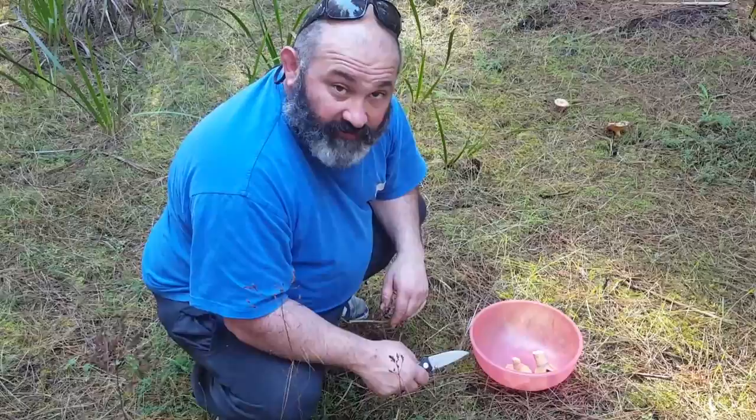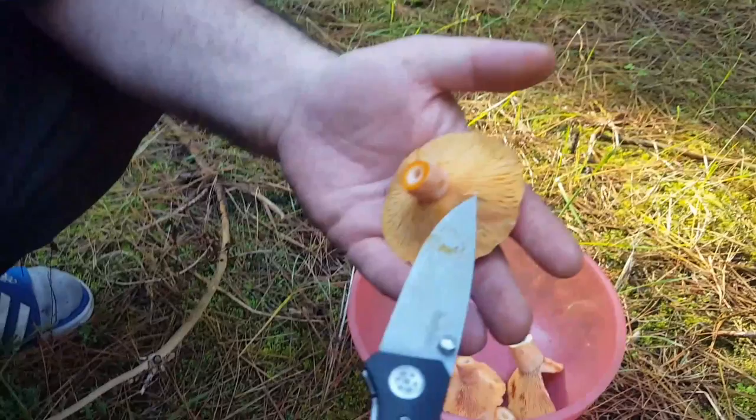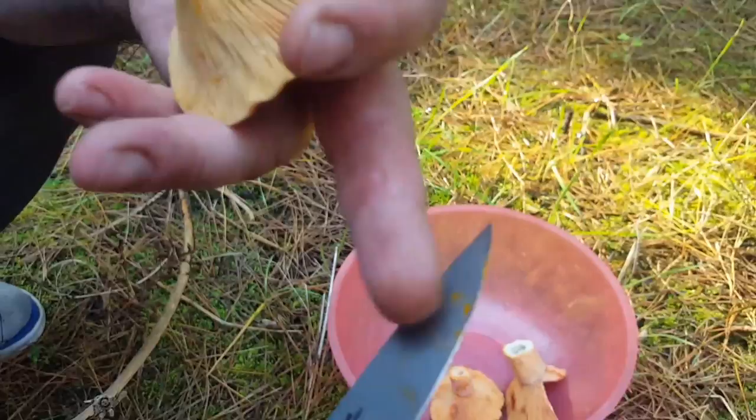Hi, I'm just out in the backyard picking some saffron milk caps — beautiful wild mushrooms. Always trim the stalk with a knife to leave the spore in the ground. We have here a little bit of damage; you can see the green marks and the orange milk is what we're looking for. Beautiful mushroom.